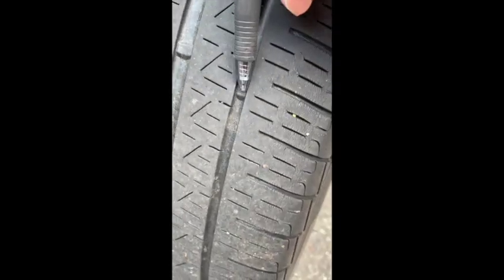When it gets this thin — and you can see this wear bar right here is almost even with the tread of the tire — that's pretty close, that's borderline. You have to think about whether or not you should be using this in the winter. There's a good chance you probably shouldn't even be using this tire in the summer. So that tire we just looked at was the driver's side front. Let's go over to the passenger side front and see how that one looks.